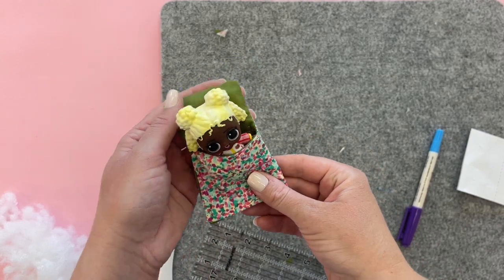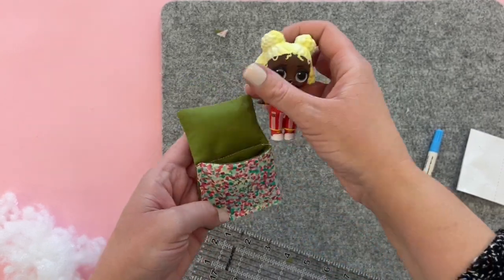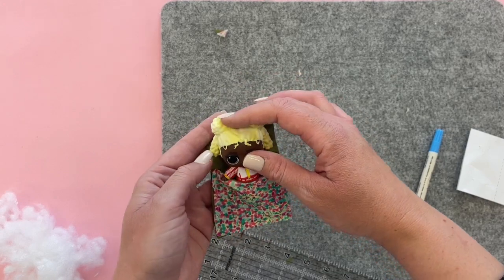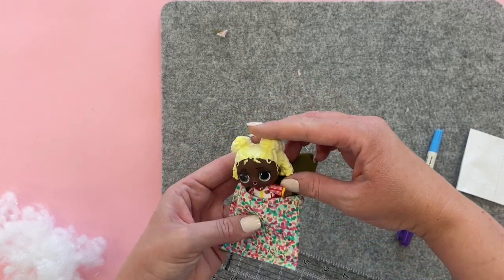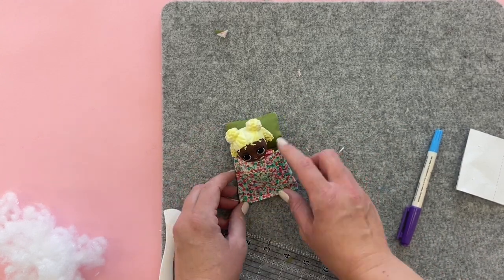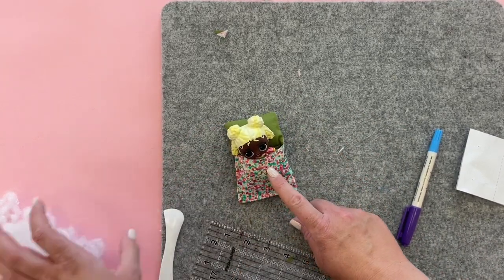I'm going to show you how to make a tiny little sleeping bag just the right size for an LOL doll. This is a really cute sleeping bag that you can make for your dolls so that you can have a sleepover or go camping, and it's really easy to make. All you need is fabric and a little bit of stuffing.